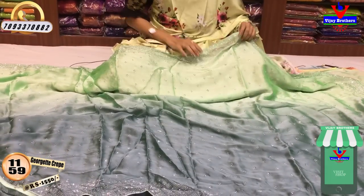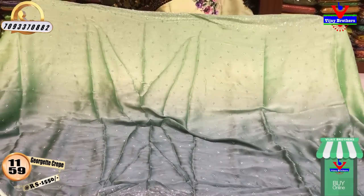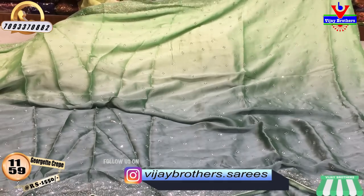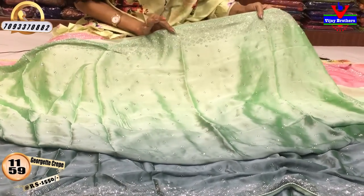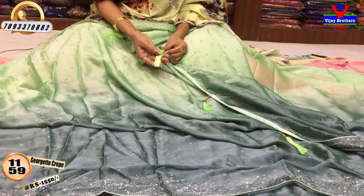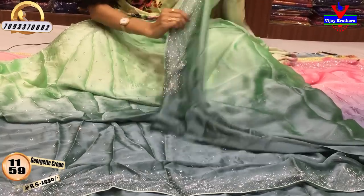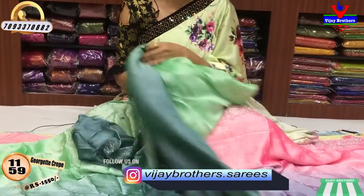Next I will show you the falling fabric and crepe material. This is the cost of 1,550 rupees. We have two colors — the pink shade is light green, and there is a grayish blue color. We have gray and blue mixed color. We have all-over stone work on the sari — zero size stonework in diamond style with three sides. We have three colors including green, and the same color blouse.